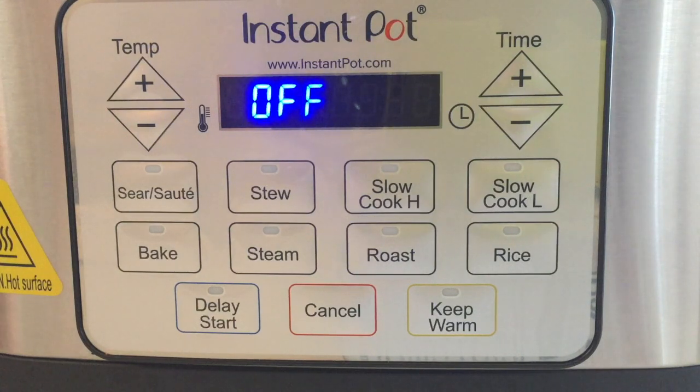The stew function — similar to what I covered in my other video on the Aura Pro — will allow you to program it from 175 to 210 degrees for up to four hours, but it is going to heat up for a certain amount of time at the beginning of the cooking cycle, somewhere around boiling for about 10 minutes. It's not specified as clearly in the GEM manual as it is in the Aura Pro, but from what I can see it seems similar.